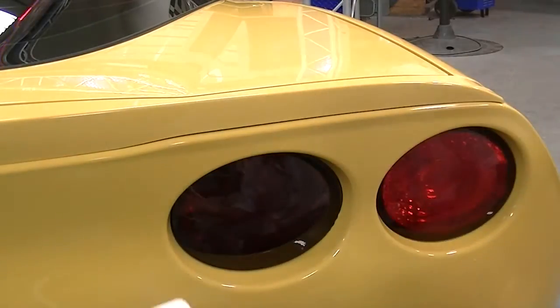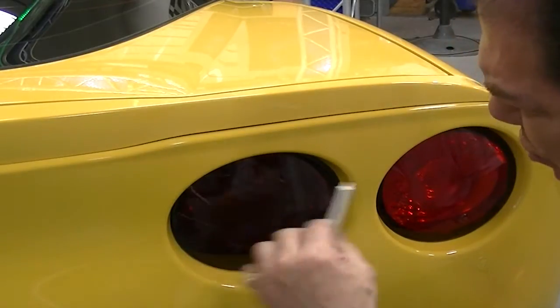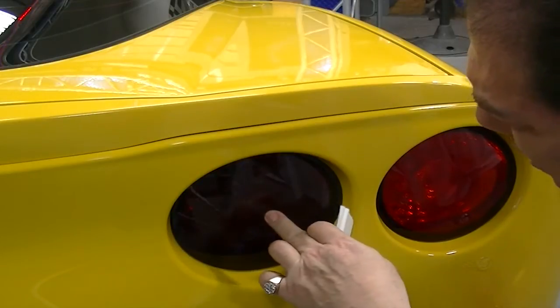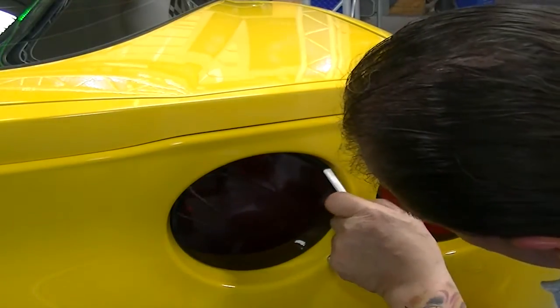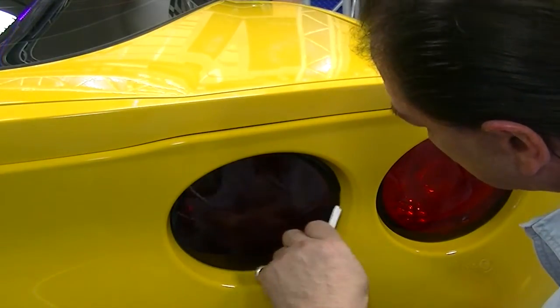Your kit's going to come with a small little plastic squeegee. You don't want to use the squeegee to put this on — one, you'll scratch it; two, you'll kind of create air bubbles. It's much easier and better to use your fingers. Once you're all done, you're just going to tuck the excess into the edges like so.